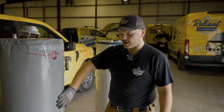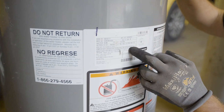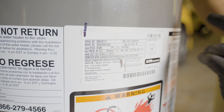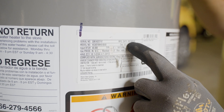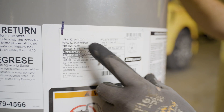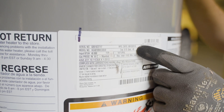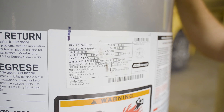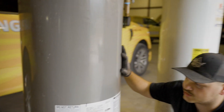Every water heater is going to have a data plate that tells you the manufacturing date, the serial number, and the model of the water heater. Some manufacturers put that manufacturing date straight on there separately; other water heaters will have it hidden in the serial number. This one tells us it's from February of 2016, making it eight years old, so we're expecting some corrosion and calcium buildup inside.